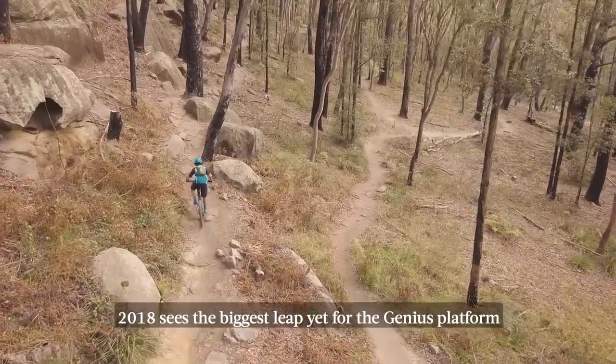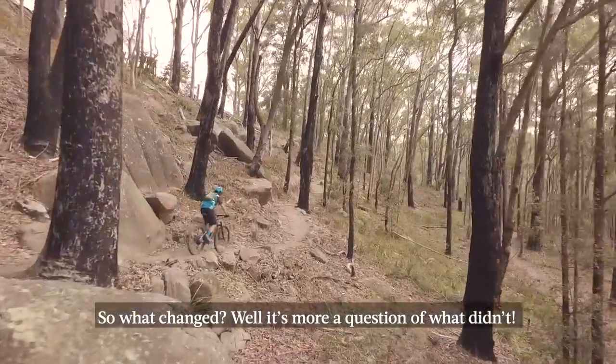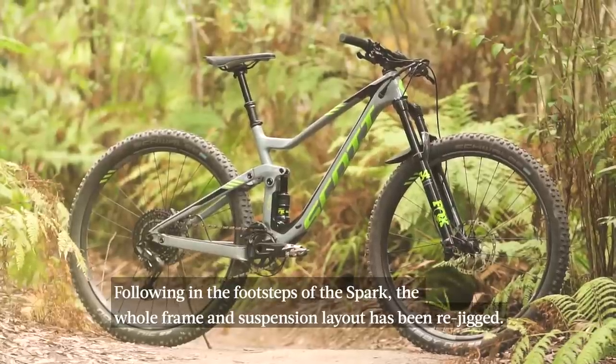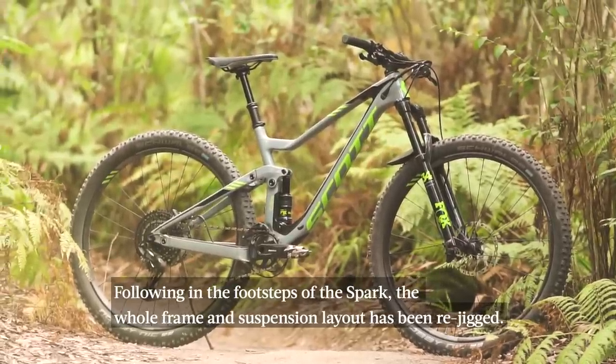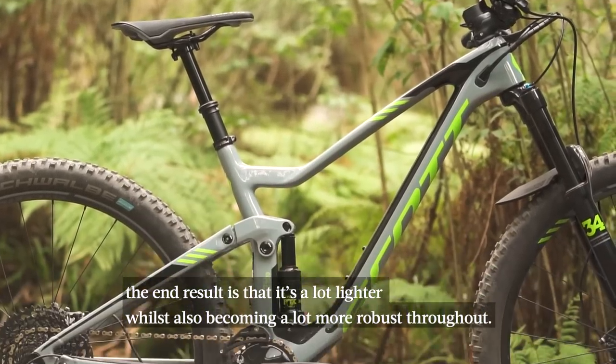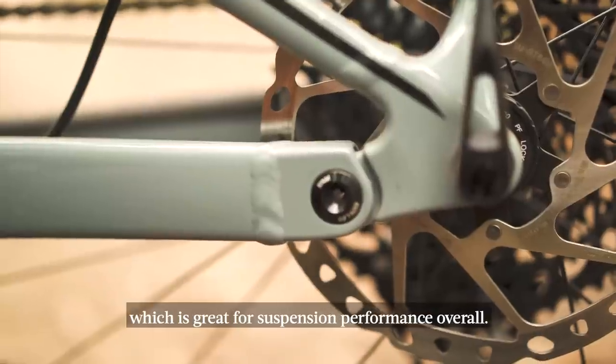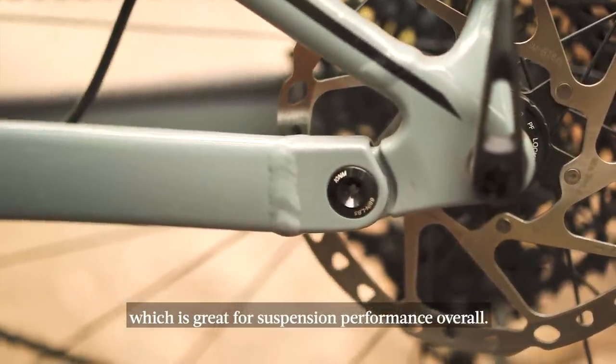2018 sees the biggest leap yet for the Genius platform. So what changed? Well, it's more a question of what didn't change. Following in the steps of the Spark, the whole frame and suspension layout has been rejigged. The end result is that it's a lot lighter whilst also becoming more robust throughout. Notably, the suspension is now a proper four-bar linkage with a pivot on the chainstay, which is great for suspension performance overall.